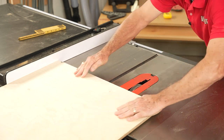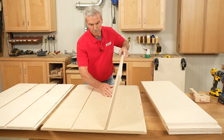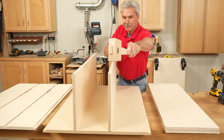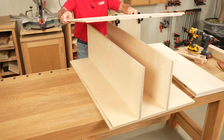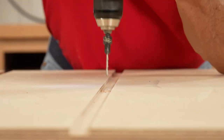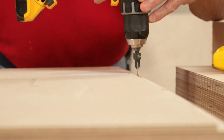Now back to the workbench for a dry assembly of all the pieces. I put each shelf in its respective opening and push down to make sure it fits — and it does. Now I'll take it all apart. It's time to pre-drill all these holes so at assembly I know exactly where they'll go in the middle of each shelf.